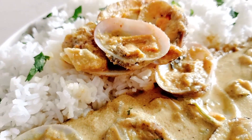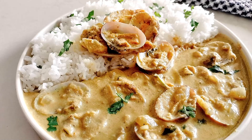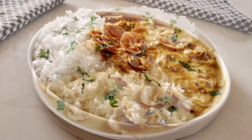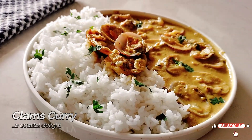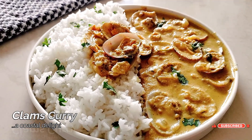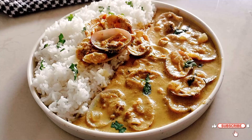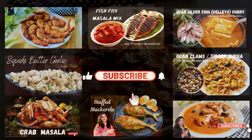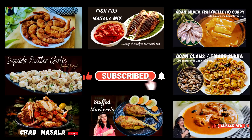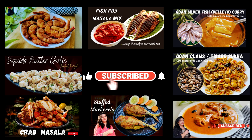Hello everyone and welcome back to my channel! Today we are diving into the flavors of the sea with a delicious clams curry that's incredibly easy to make with just a few simple ingredients. You'll be able to bring the taste of the coast right into your kitchen. Before we proceed, if you haven't checked out my seafood content yet, click on the 'i' button above to watch my seafood recipes.